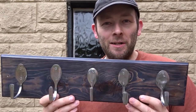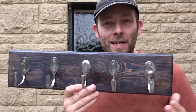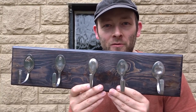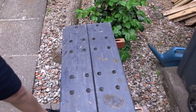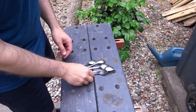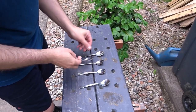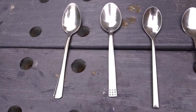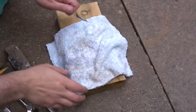Hi guys and welcome back to the channel. In this video I'd like to show you how I made this cool looking coat hook or tea towel hook just out of a scrap piece of wood and some old teaspoons. I had these random teaspoons accumulating in my kitchen cutlery drawer for a while, no idea where they came from, and I thought what can I make with these. So I decided to make this coat hook.